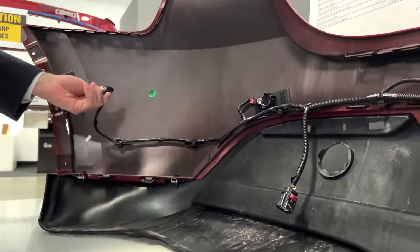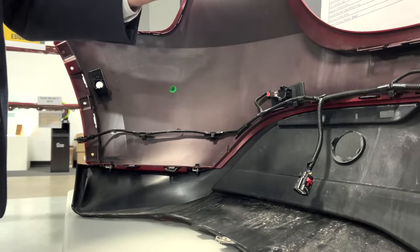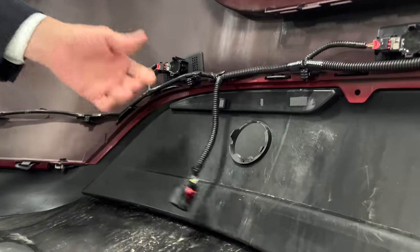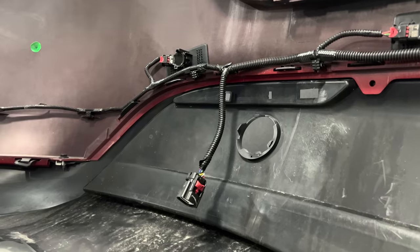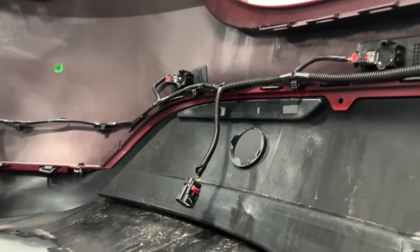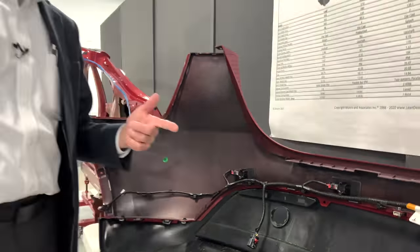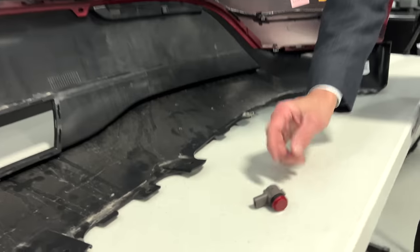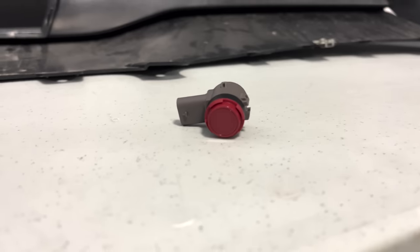This is six or seven connectors going back to a harness — sealed connectors, not inexpensive, but not drastically expensive either. Let's take a look at what it would cost to pull these out of the vehicle. I've got one of the sensors right here. You can see it's color-coded to the body paint.